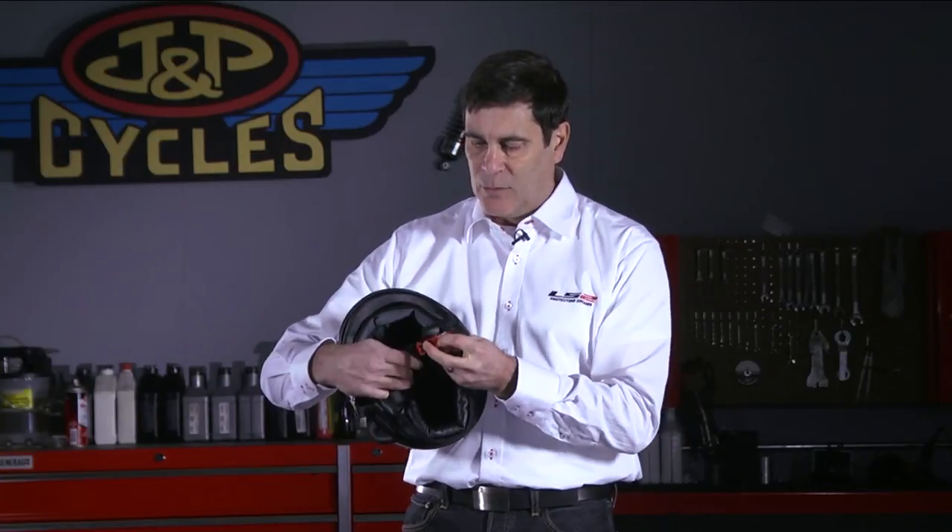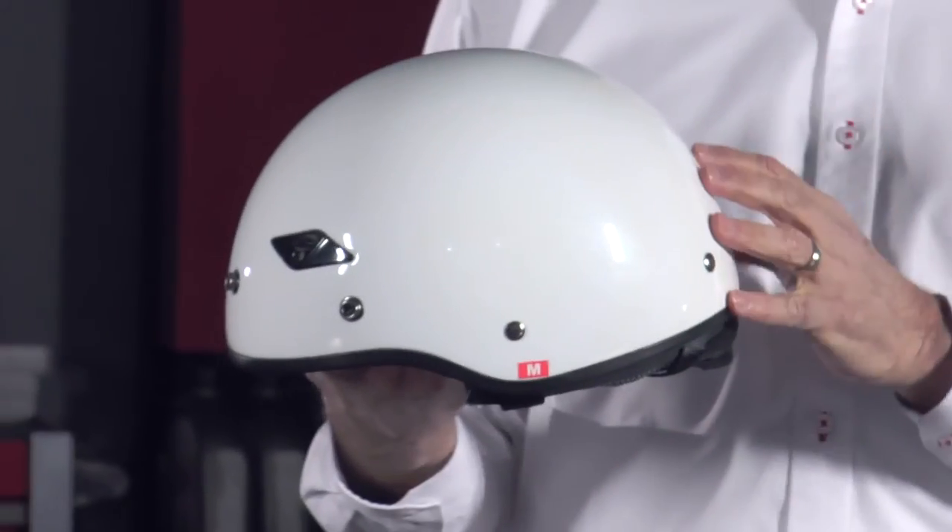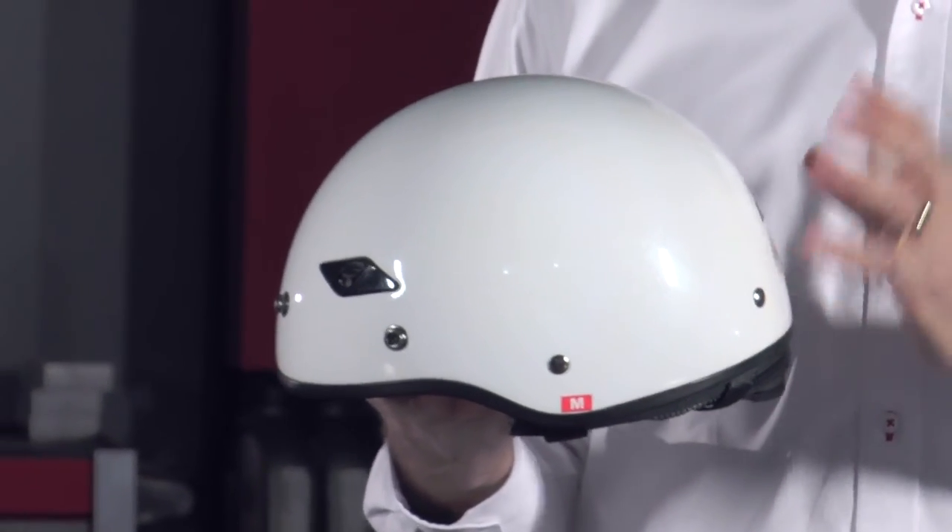The 568 has our quick release strap system. It's fully DOT approved. It's available in a variety of colors, and it's available from J&P Cycles.